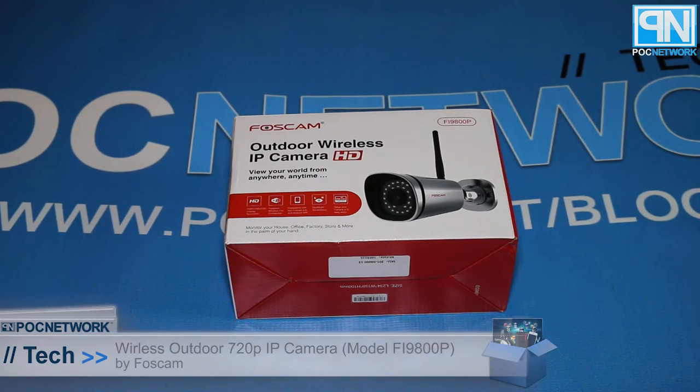POC Network here with another unboxing. This time, once again, a Foscam camera.